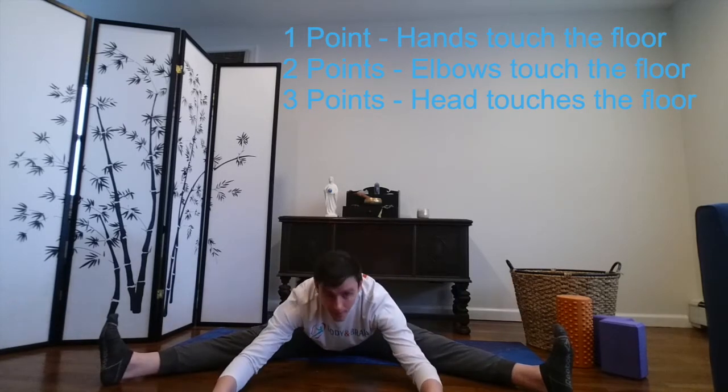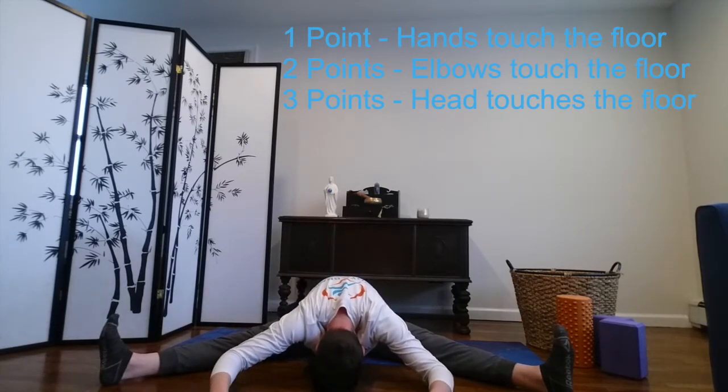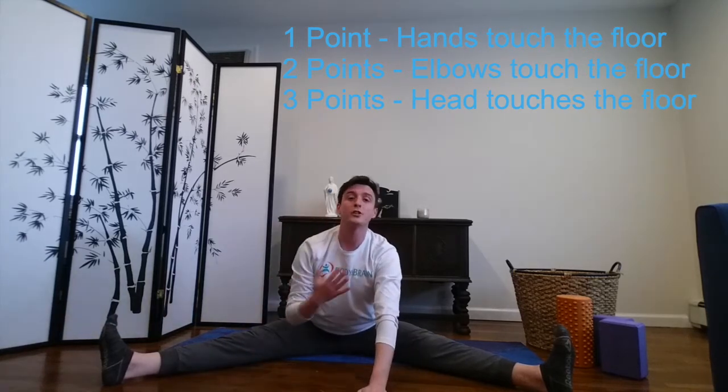Now it's time for the dreaded hip stretch. We're going to do a wide angle seated stretch. Open your legs into a V — nice and wide. Spine is straight, hands on the floor. If you're here already, that's one point. Now walk your hands forward. Two points is if you can touch your elbows to the floor leaning forward. Good job — I love my hips. You can get up to three points if you touch your forehead to the floor. You can get four points if you touch your chest to the floor — I'm still working on that one, but I got three. How did you do? Let me know in the comments.